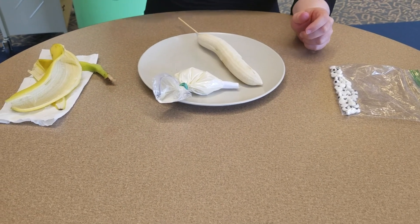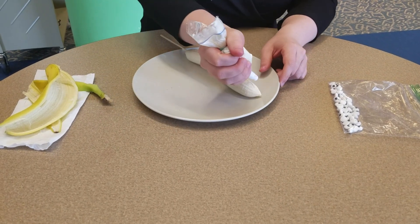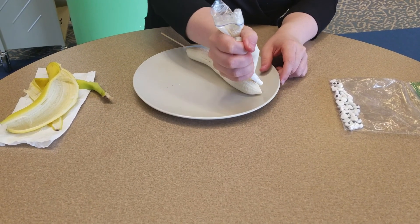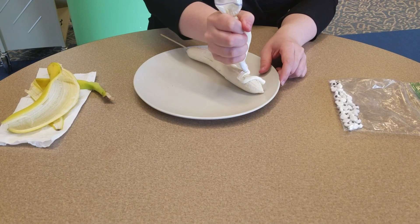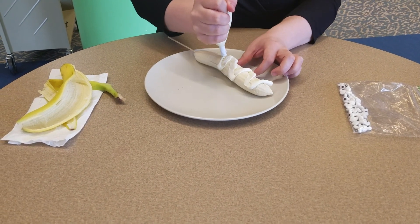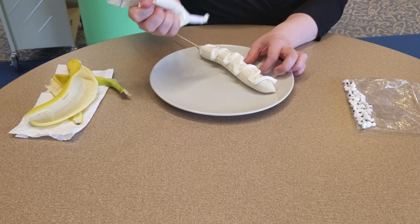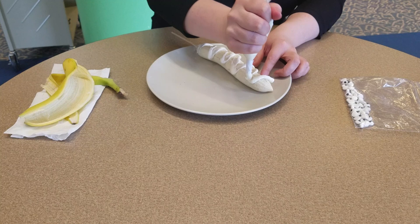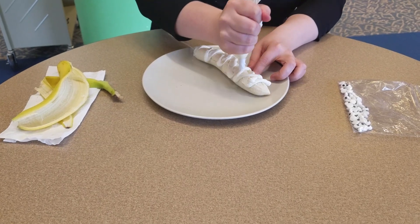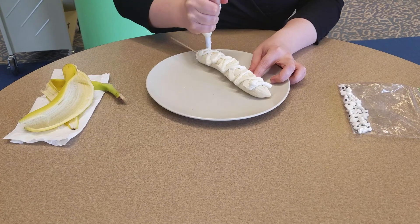You're going to take your icing with your bag — my homemade bag — and just squeeze and go back and forth, back and forth, to look like the mummy wraps they put on bodies. You can put a little bit more if you want. Really wrap that mummy up.